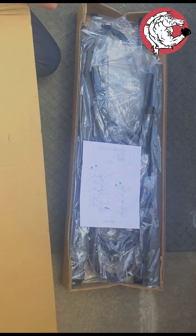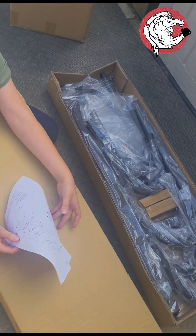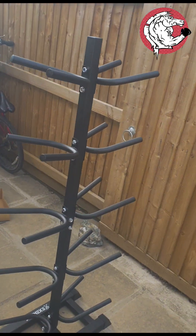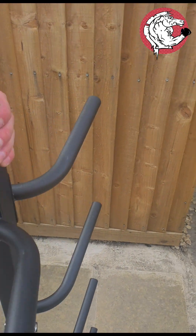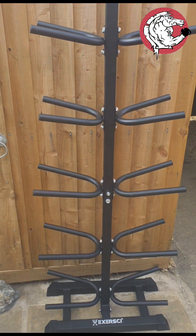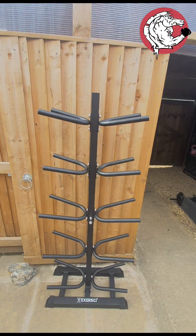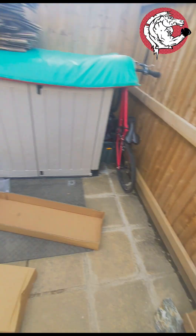But we have got this little thing — open it up, this is a medicine ball rack. Let's build that. That's what that looks like. Look at the door — don't mind the size of that door, that's massive innit!